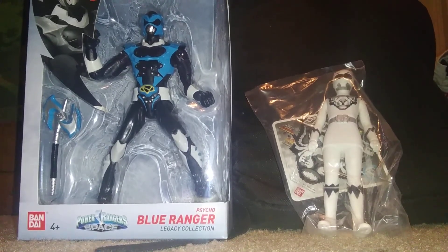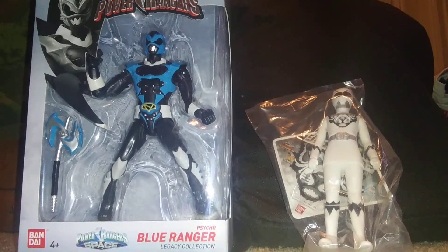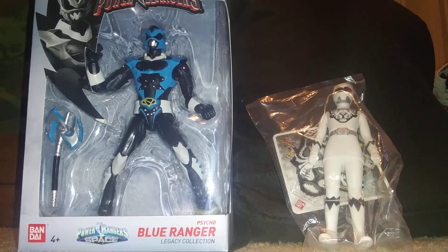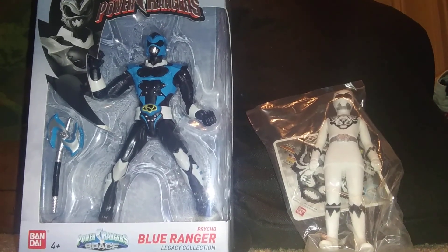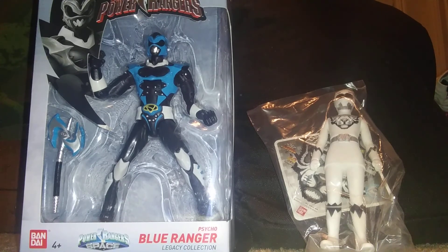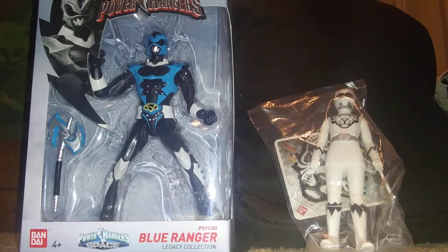What's up YouTube? Welcome back to my channel. Nana's got to go to work tomorrow after Christmas Day at Nana's house. But I just opened up the presents already. I got this — the Power Rangers In Space Psycho Ranger, the Psycho Blue Ranger. I got this tiger one and I got another one.